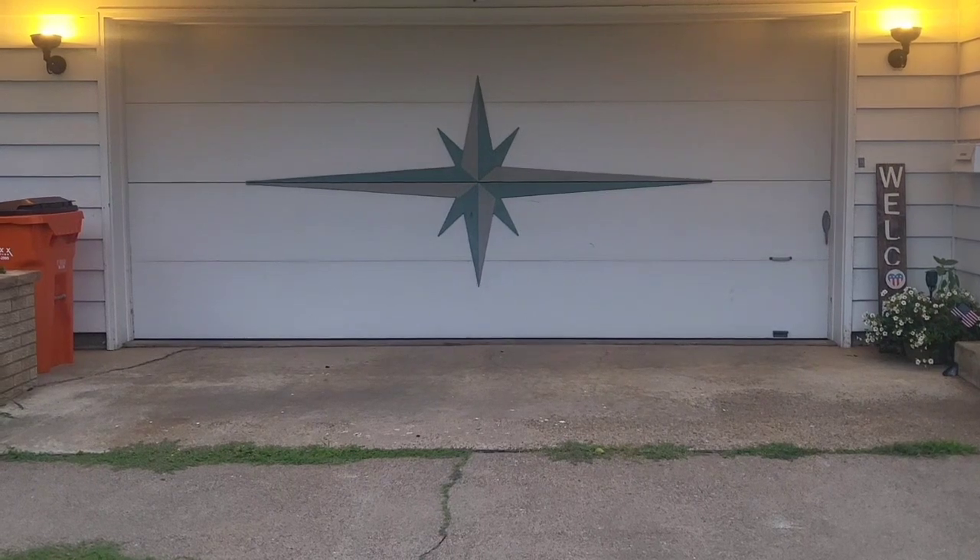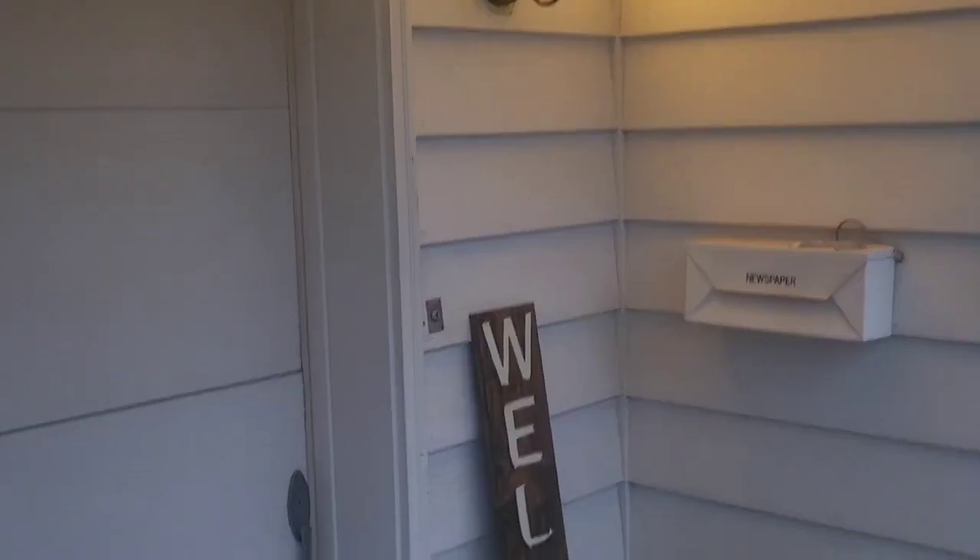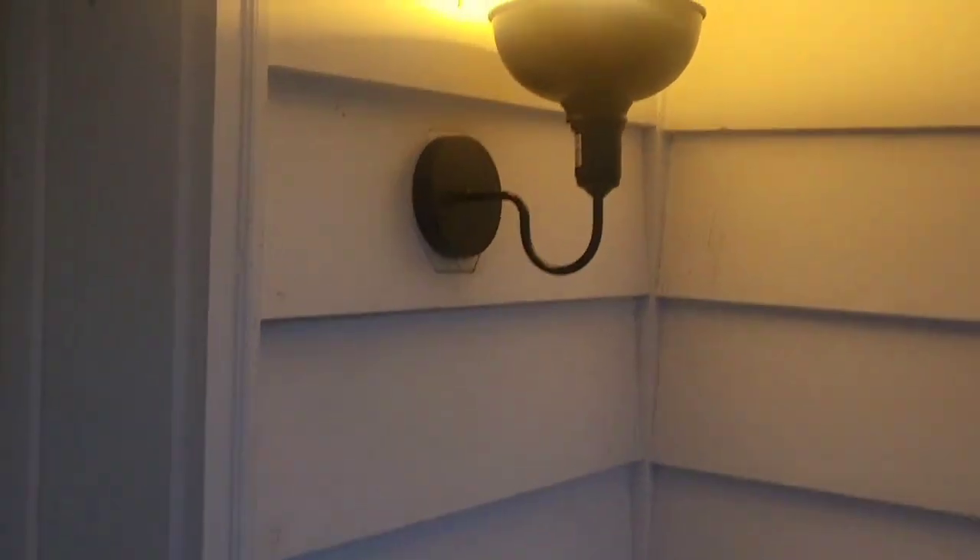Here's another look at them guys, different angle. This really just makes my front yard look a lot better by the garage here. Thank you for checking out my outdoor lights I put up by my garage and I'll see you guys next time. I hope you enjoyed the video. Bye-bye.